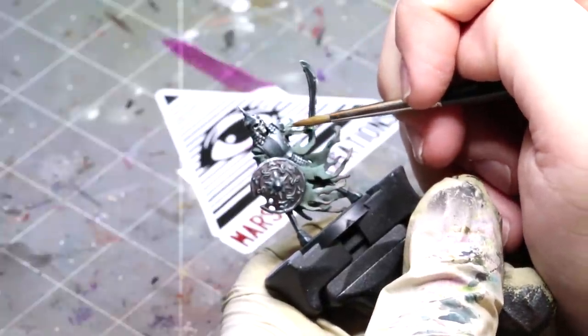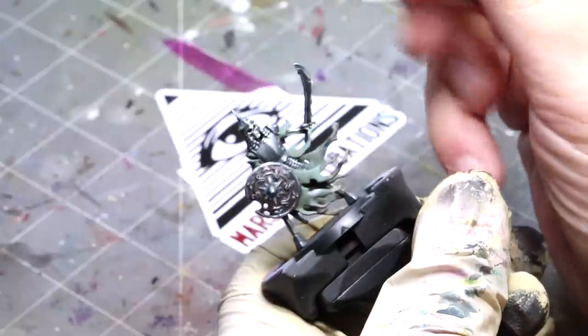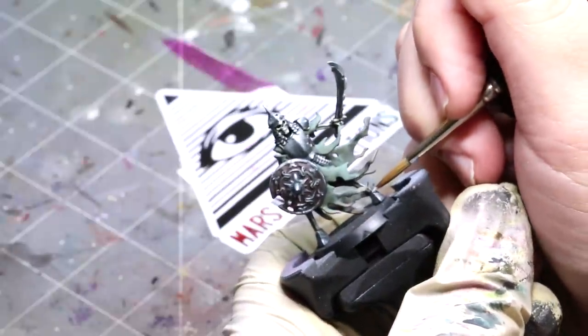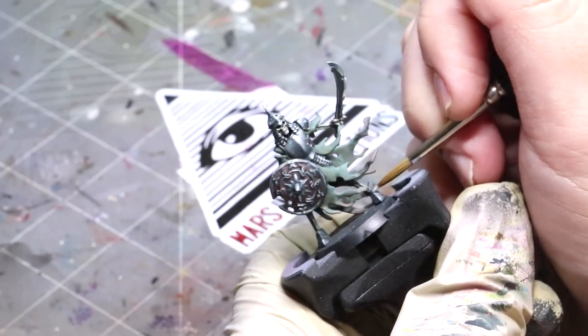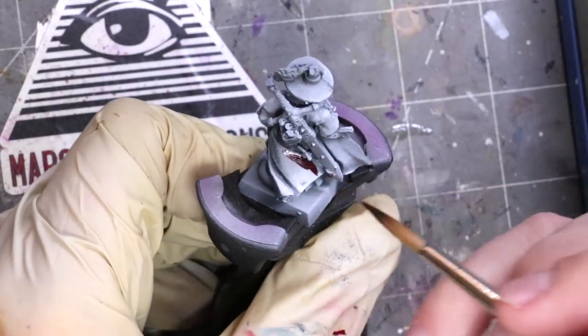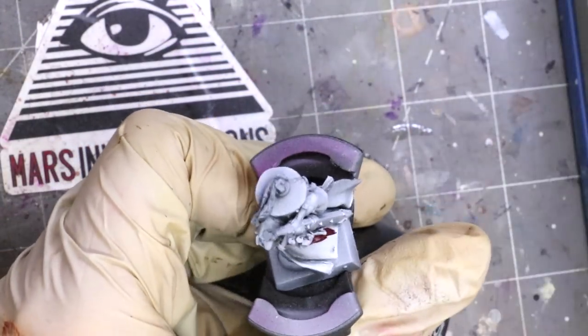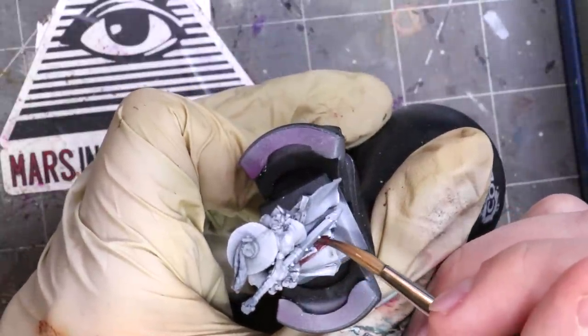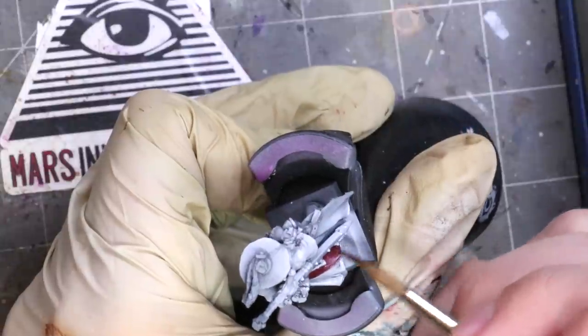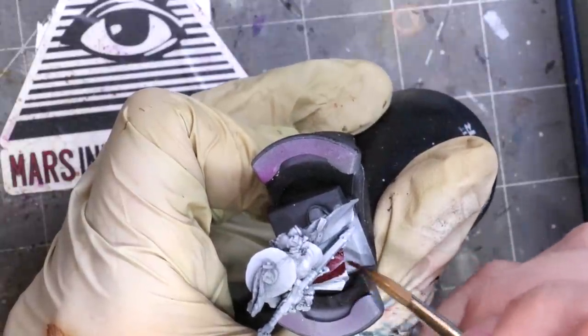How you use the brush is often just as important as your paint consistency, the paints, or any other tool you're using. It's also one of those things you really have to learn over time. Today I'm going to show you on this model — this old witch hunter — exactly the different types of brush control and how you need to think about using your brush, holding your brush, and moving your brush over the model.